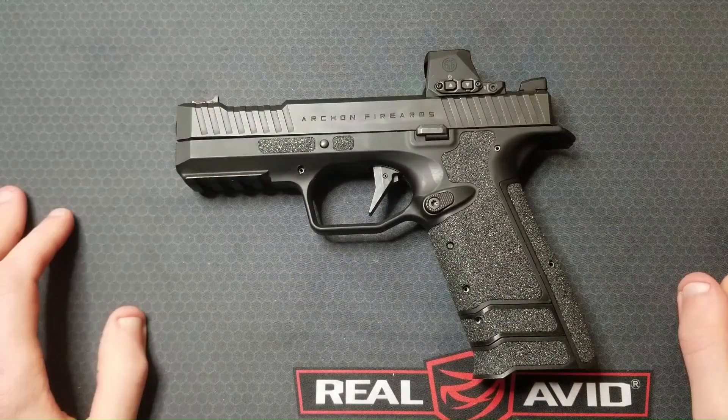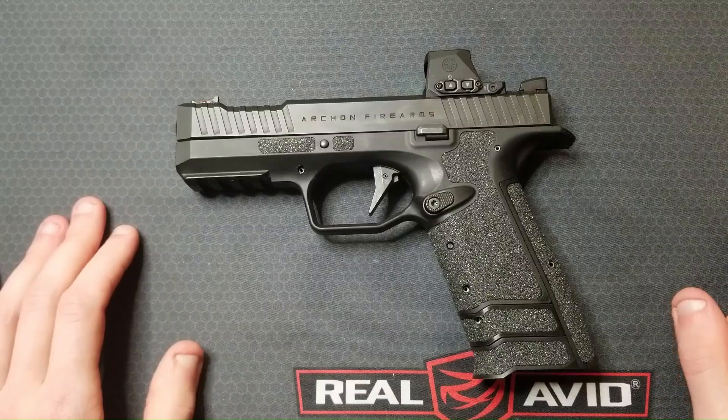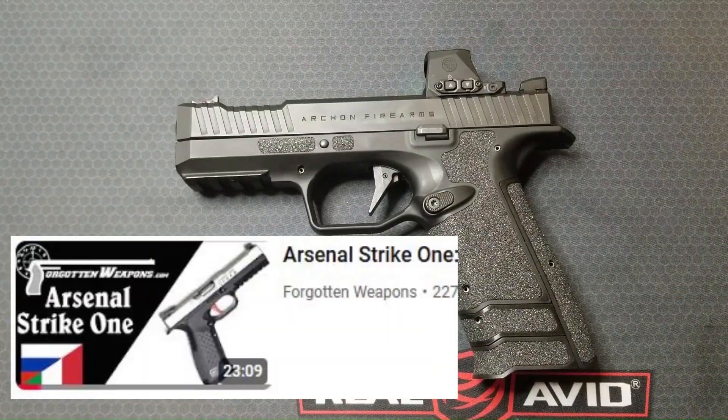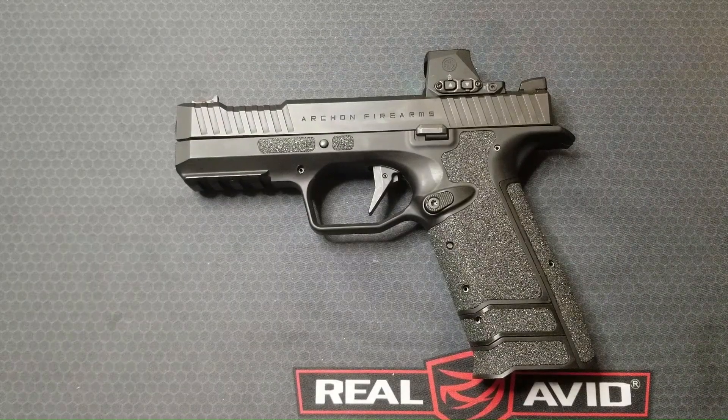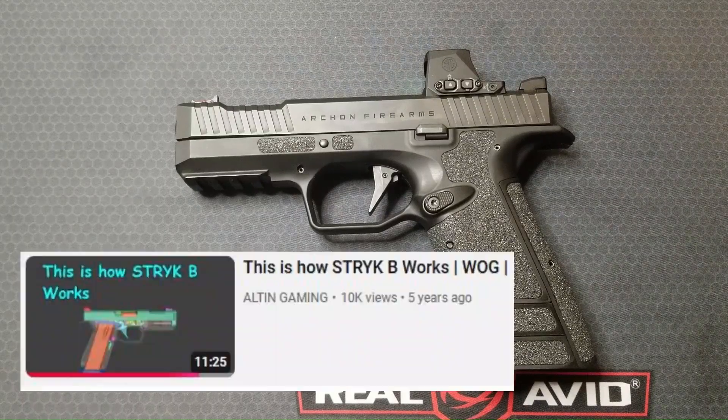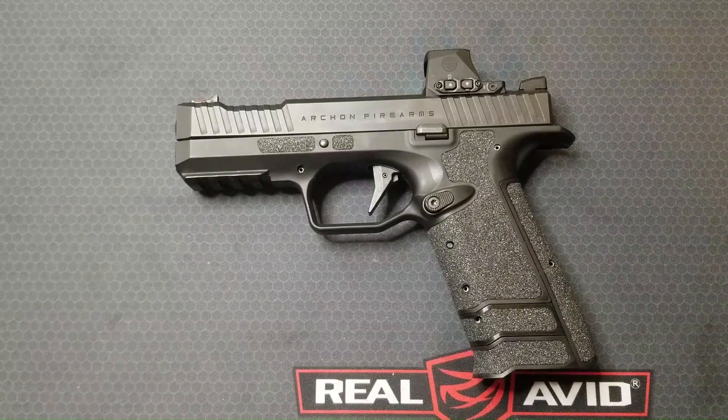There are a couple of other good videos I'll link to in the description. The first is from Ian McCollum at Forgotten Weapons — he does an in-depth look at the Arsenal Strike One, the predecessor to this pistol, covering how it works and the history of the design. The next is a very detailed 3D animation showing the complete operation of the Strike B, another version of this pistol with the same operating mechanisms.